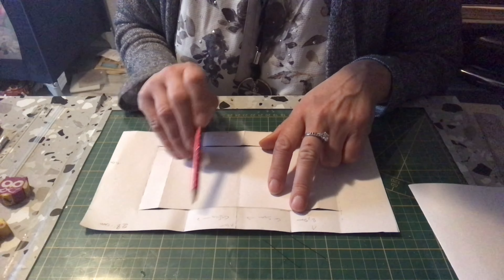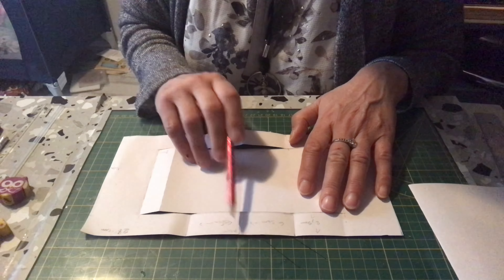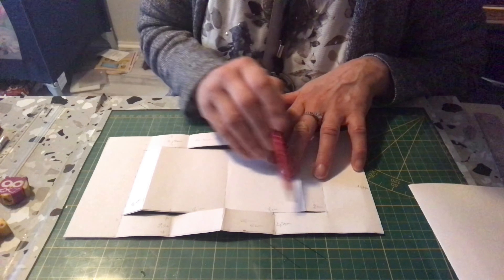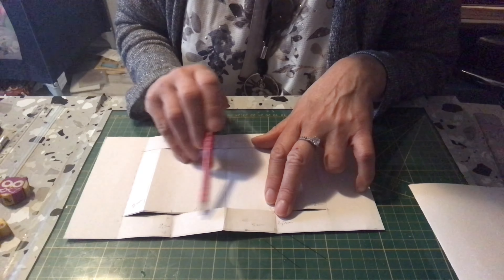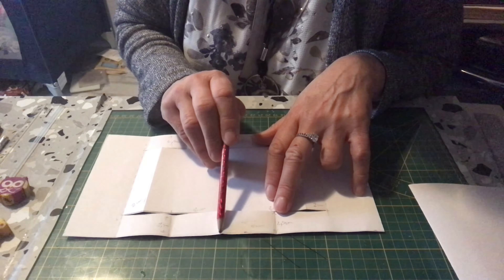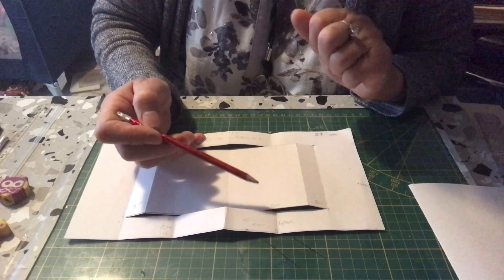Donc vous mettez 5 cm, 5 cm, et vous tracez, vous rejoignez les deux points. Ça vous fait deux petites perpendiculaires. Vous avez une perpendiculaire, 2 et 3 avec la pliure. Vous allez retourner votre travail de l'autre côté. Vous avez votre ligne de préparation de 2,5 cm, vous avez la pliure, vous mettez 5 cm de chaque côté et vous rejoignez les deux points. Ça vous fait des rectangles de 5 cm sur 2,5 cm de largeur, des deux côtés — deux petits rectangles.